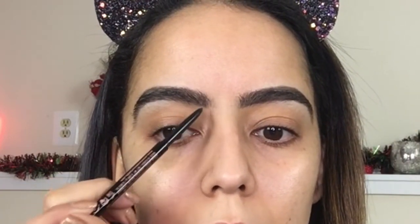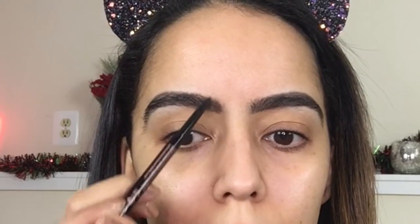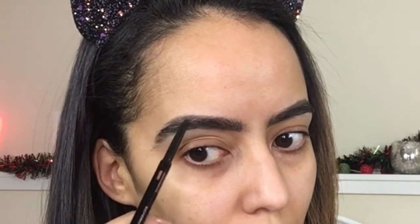I go in very lightly, especially in the inner part of the brow. They're not looking too bad, even though they're a little bit ungroomed. Your eyebrows are never going to be perfect — I've said this in another video: they're sisters, not twins. Don't stress yourself out over one brow being a tiny bit thicker than the other — it's just bound to happen. I'm lightly filling in the gaps in this area.